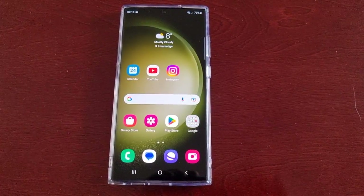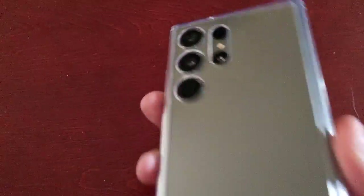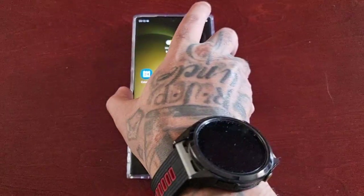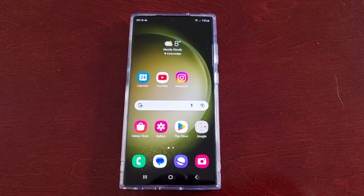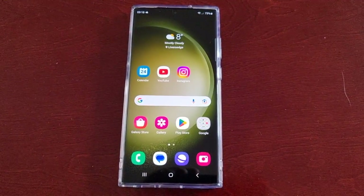It's your boy the Android Doctor back again with another video. I'm here with the Samsung Galaxy S23 Ultra, and in this video I will be showing you how to turn off 5G.